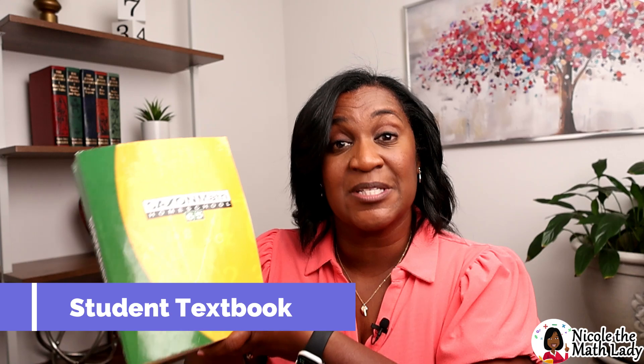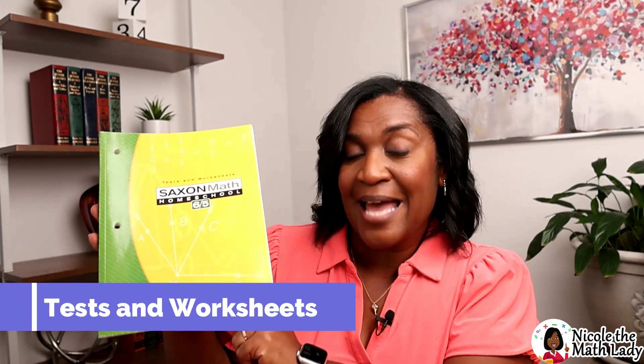This one is the third edition, printed in 2005, and the books are soft cover, which I love. So what books do we need? Here's the first one — it is the student textbook. And we have the solutions manual. This is the green and gold series. And the third one is the test and worksheets book. I'm going to take you through each of these and show you what's in them, and we're going to start with the student textbook.